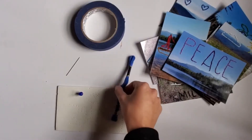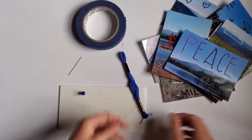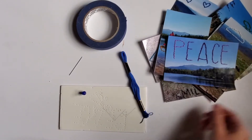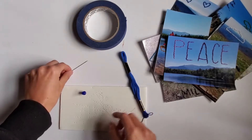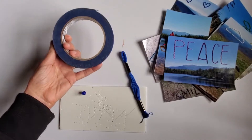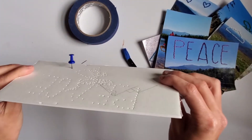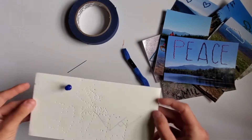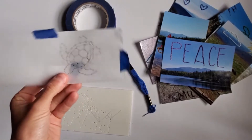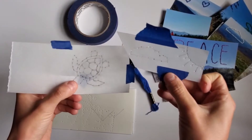The materials you'll need for the advanced version of this project are embroidery string — and if you don't have that, find another kind of string; twine will work too — some old photographs that you don't mind poking holes in, a needle, some tape, a thumbtack, and something to poke into. I used foam board but you could probably use cardboard as well.